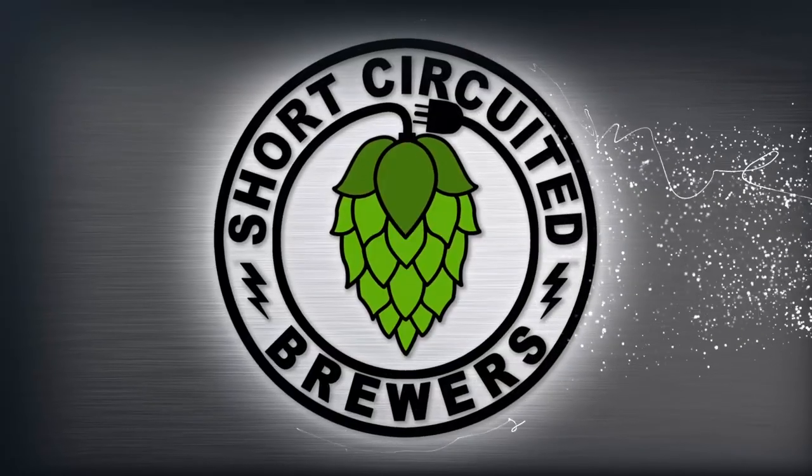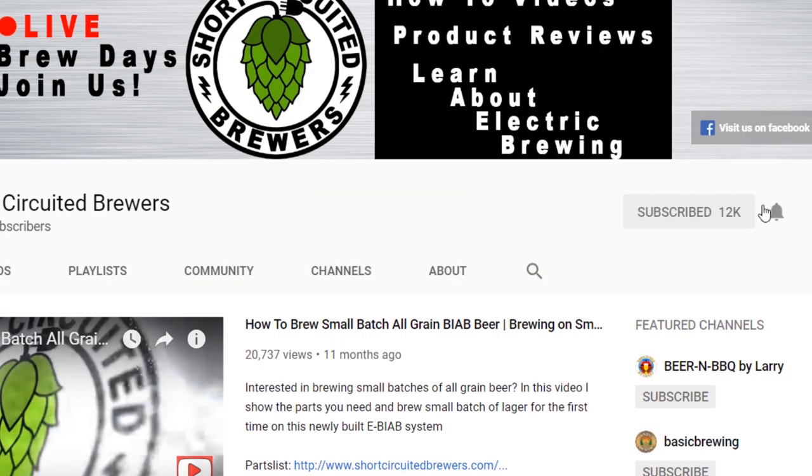How's it going? My name is Brian. I'd like to welcome you to another video. If this is your first time here and you want to learn more about electric brewing, basement finishing videos just like this one, and all sorts of other homebrewing related stuff, consider subscribing — and if you do, don't forget to click that bell so you won't miss a video when it comes out.